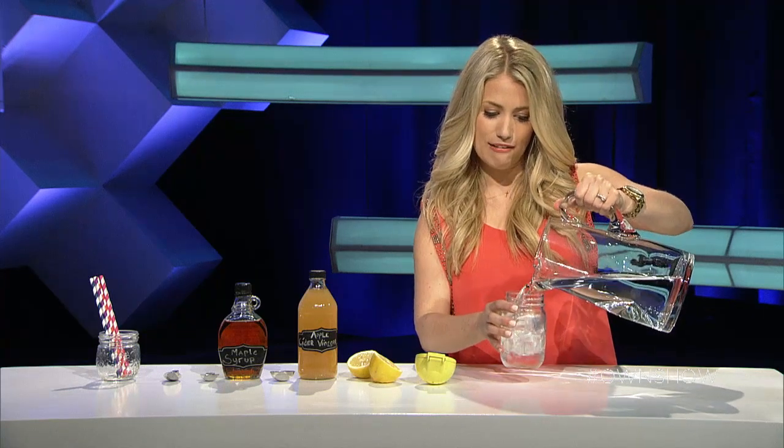Today we're making some easy click and go recipes that will get you through any online binge watching session. My sparkling lemonade elixir is super refreshing, and what you'll need is 12 ounces of sparkling water. We'll add that into a glass here.